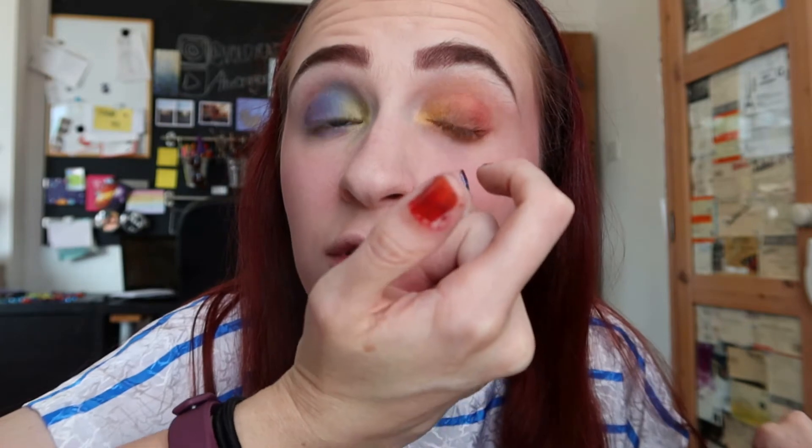I'm going to go ahead and do the other eye with the same technique. You might want to be a little bit more careful with that one because it can go a bit muddy if you're not careful. Sometimes I'll pat a little bit of glitter on top, but I don't want to do that because glitter gets everywhere and we have two other looks to do. So I'm going to do my eyeliner and mascara, and that's pretty much it for this one.